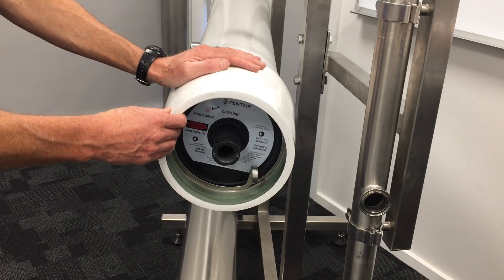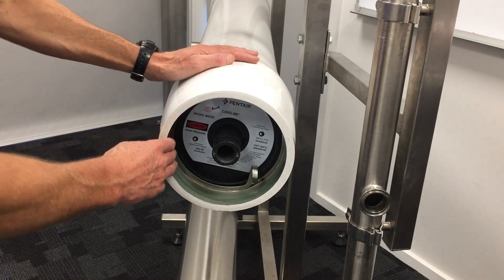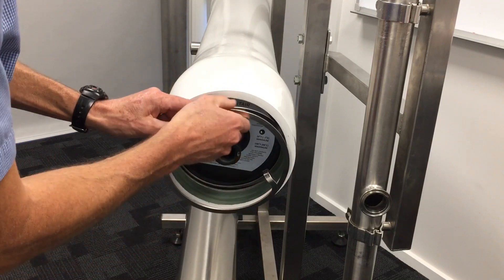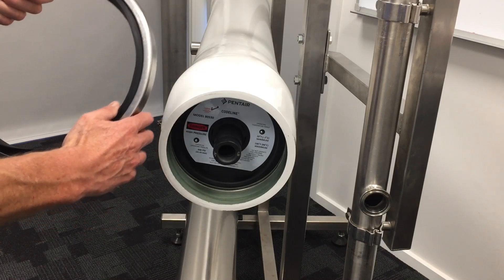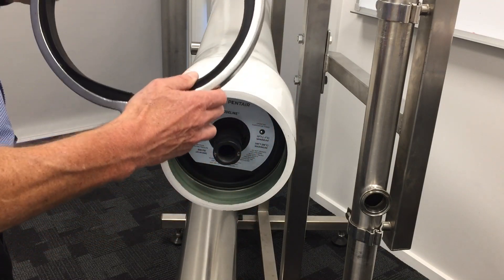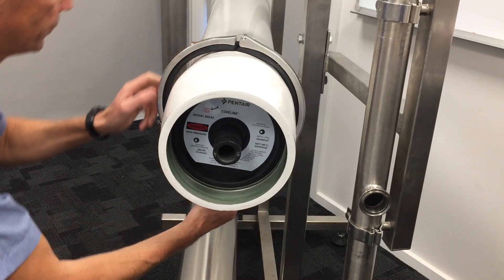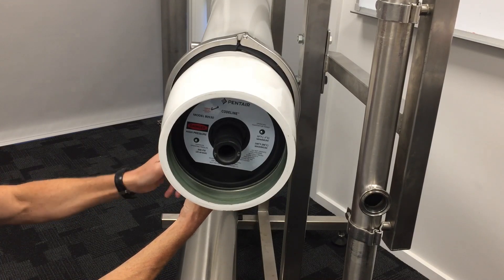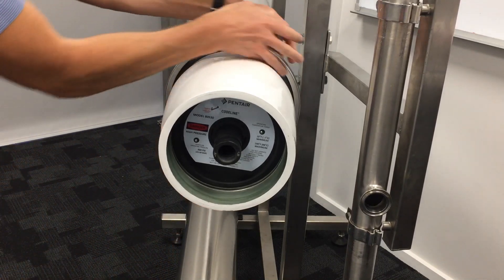We've modelled our toolkit on Pentia code line vessels and we'll show you how those are used now. The first thing that we do is we remove our shim spring, we then fit our vessel clamp so we can compress the end plate against it when we come to reinstall the end cap. This vessel clamp sits in a defined position against the exterior of the vessel, nicely cushioned against the FRP housing with its soft rubber insert.